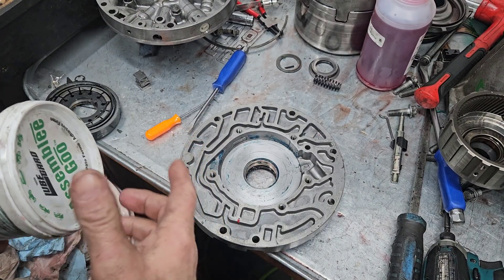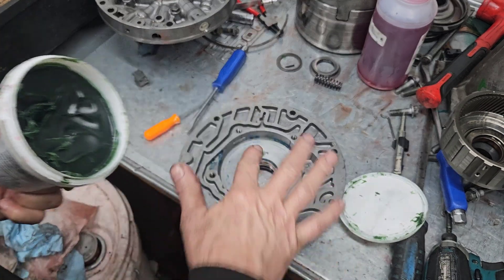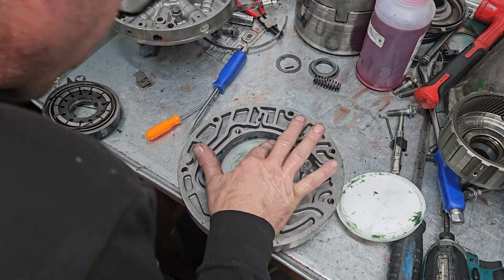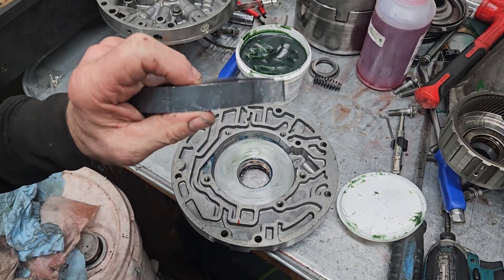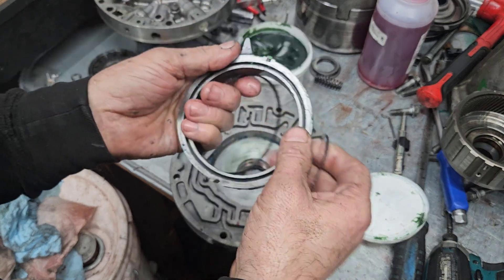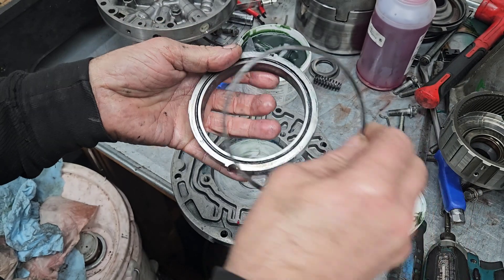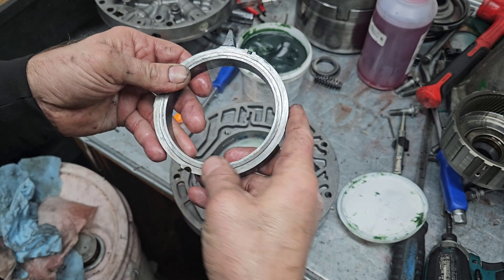Here we go, going to get this pump put together. First thing, let's get it all slathered up. We've got our pump slide here, and I've already kind of thrown some lube on that. This o-ring goes into this groove — it's a little bitty thin o-ring, only one in the kit that'll fit. Then you put this ring right here.